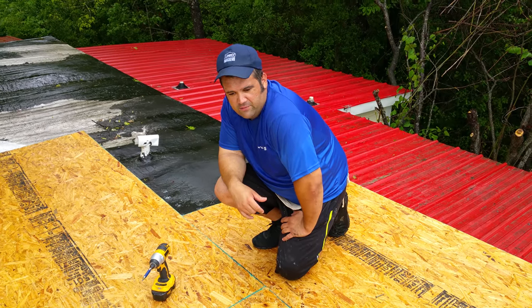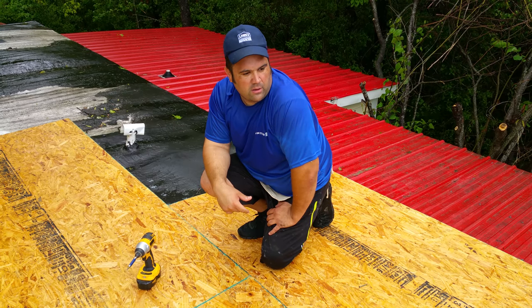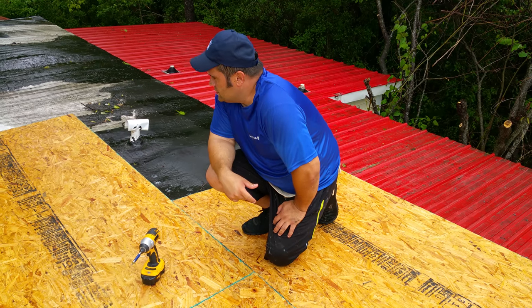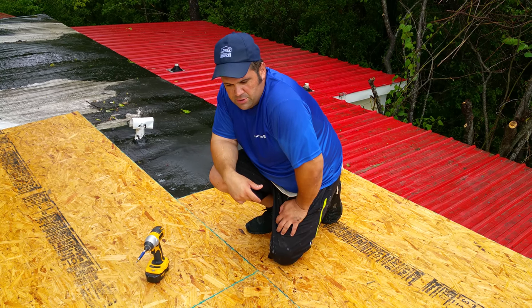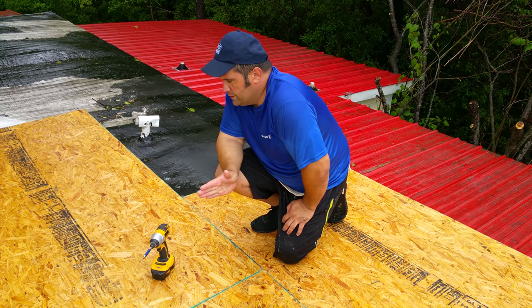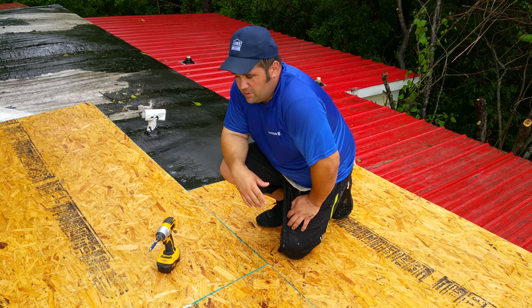Here we are again in Surce City trying to finish this single wide trailer, 12 foot by roughly 60. We're doing a simple way again — just going over with OSB. The truss will support you. I'm 250 pounds and I'm on here.